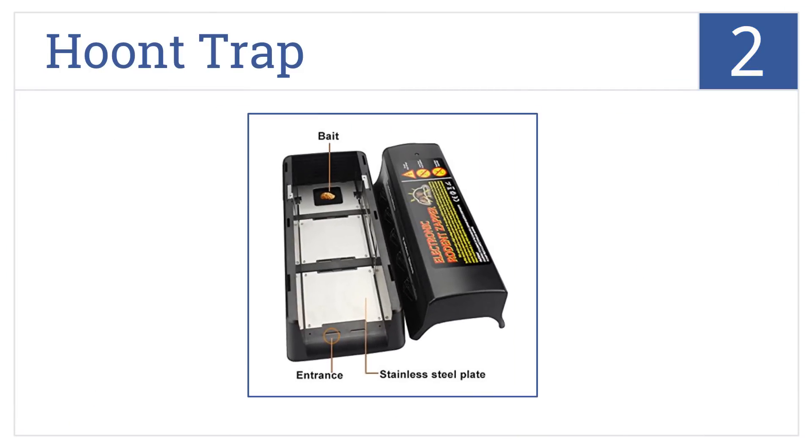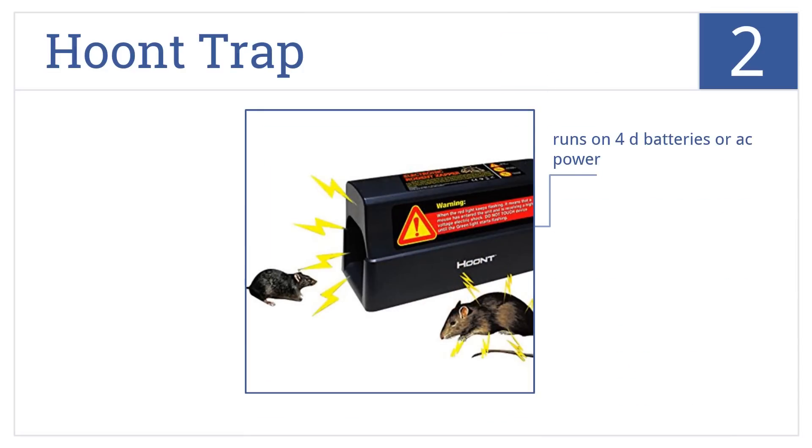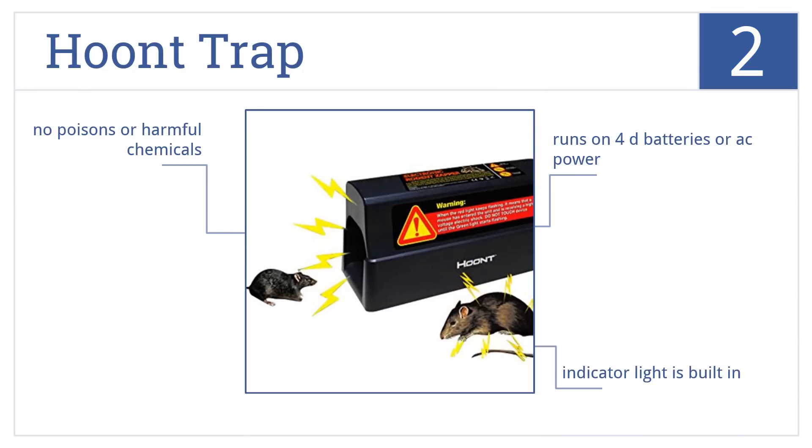At number 2, the Hooned Trap delivers an instant and painless 7,000-volt shock to any rat. An included five-foot plug-in adapter allows for hassle-free unlimited kills. It runs on either 4D batteries or AC power, comes with a built-in indicator light, and uses no poisons or harmful chemicals.